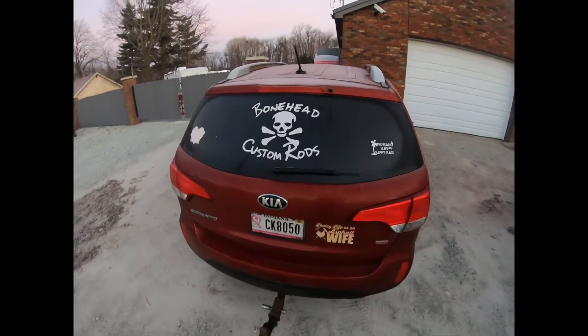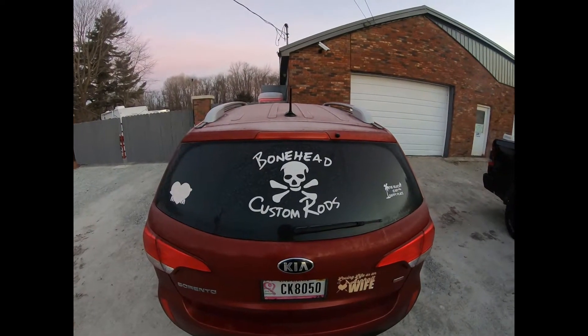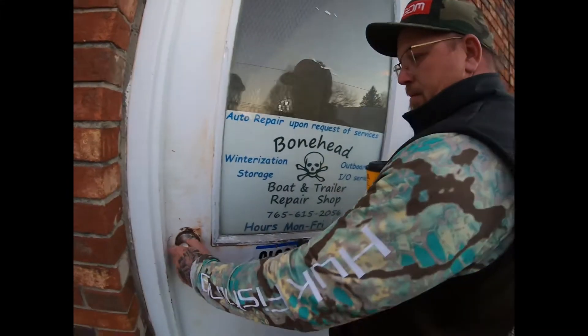One of our sponsors, Bonehead Custom Rides — they're pretty awesome. You'll see some in some of our videos. Bonehead.